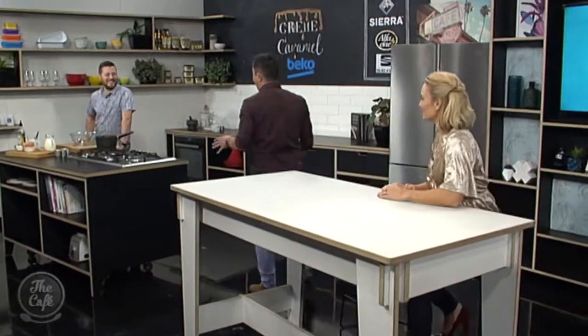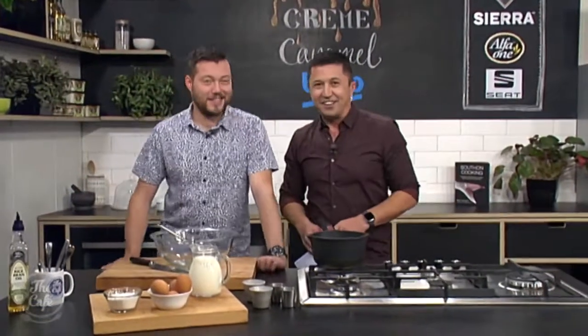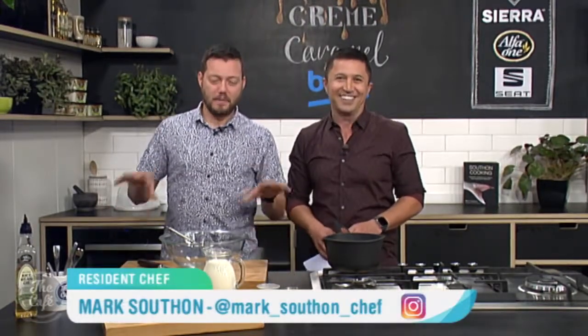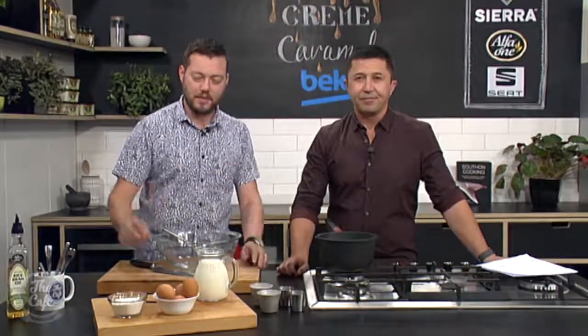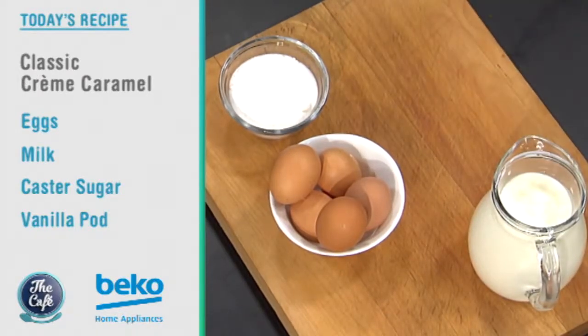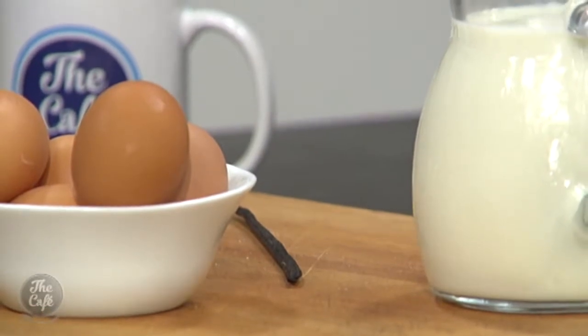Now it's over to Chef Mark who's making a dessert this morning. I know Mel is very excited about this — I've never seen him so excited. Let's make some more desserts. Crème caramel, that's what you're doing. It's pretty simple. There's not many ingredients but it's going to be absolutely amazing. We are in the Beko kitchen and Mark, you're making a classic dessert and something I've never attempted, so I'm looking forward to this one. I'll let you do most of the heavy lifting. What's the most important thing in a crème caramel?